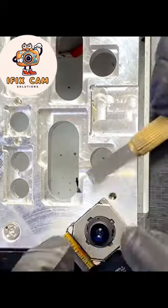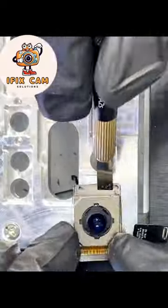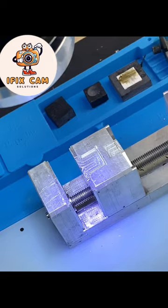Remove the shield from the backside. Now separate the camera chip from the motor.